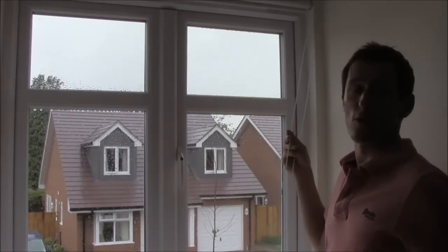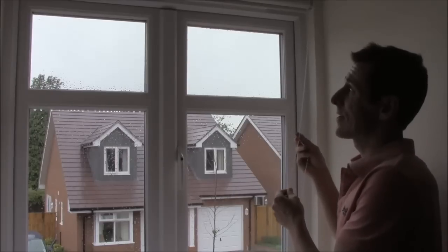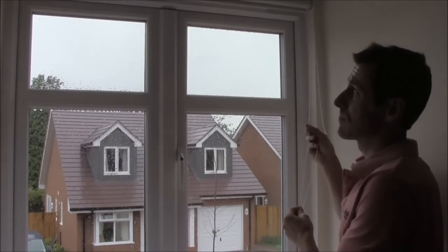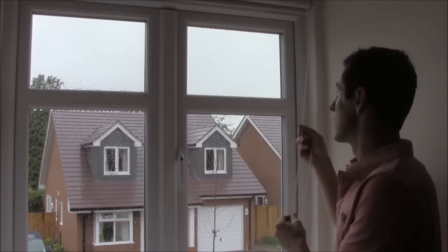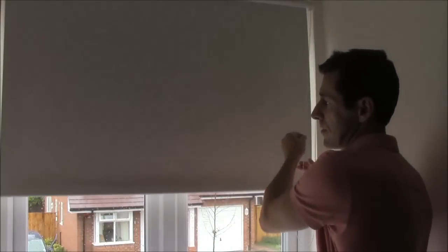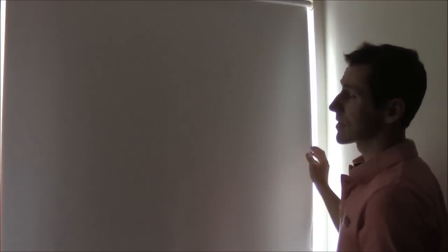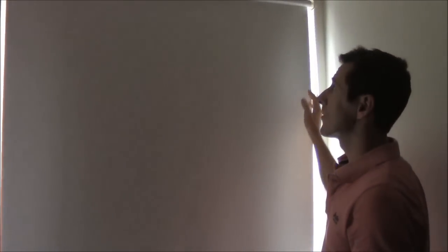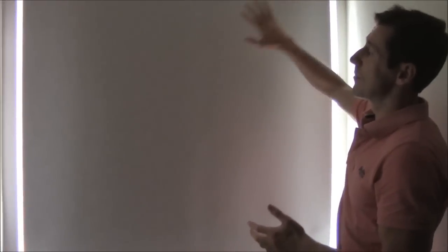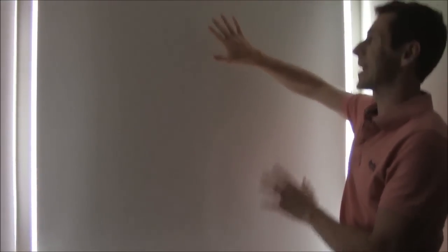We've dimmed the lights within the room and closed the blind at the other end of the room to check how well this functions. It's right about one o'clock in the afternoon so there's quite a bit of light. We're going to lower the blind right down until it touches the top of the windowsill — it's nicely blocked out the light. Obviously there is going to be a bit of light seepage around the edges and over the top, but there is no light transmission through the blackout roller blind fabric.